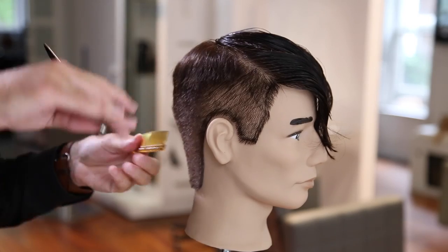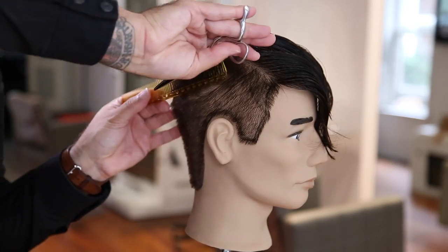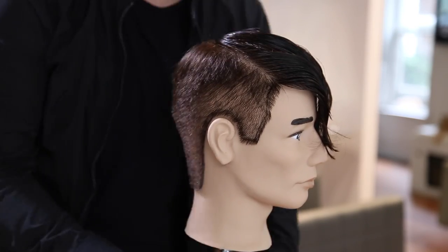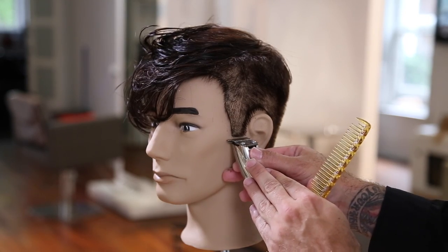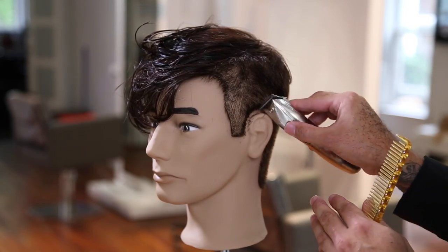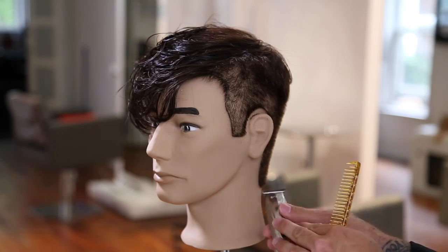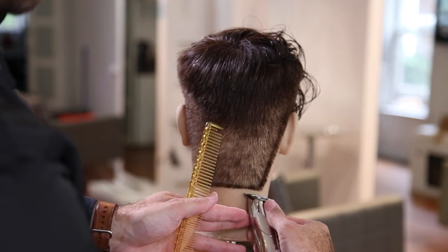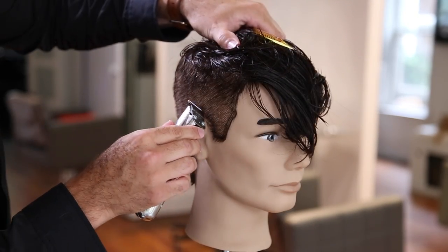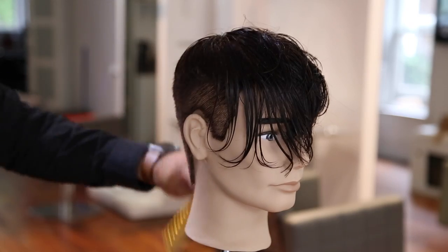I'm going through just lifting and taking out some of that weight with my scissor using scissor over comb. A lot of you have asked for a video of just scissor over comb, but I do a lot of clipper work on the sides and then go through with scissor over comb - I like doing both techniques for two different reasons. I need the speed in the salon, so I go in, take out that bulk, then do my detail work with scissor over comb. Then I'll move in and detail the sides with the trimmer - obviously you would customize that to your guest.